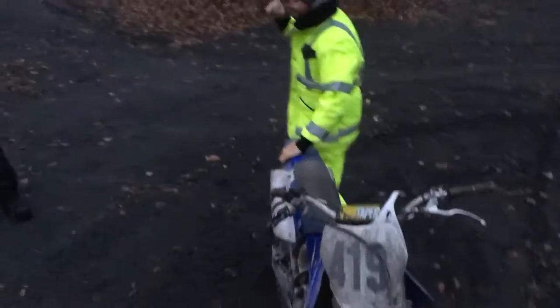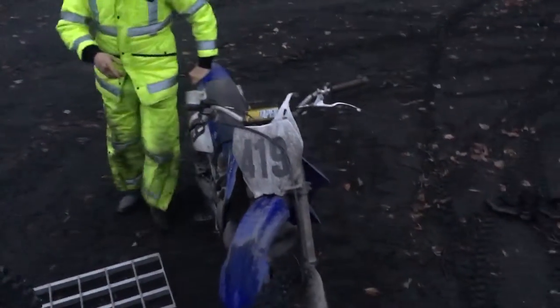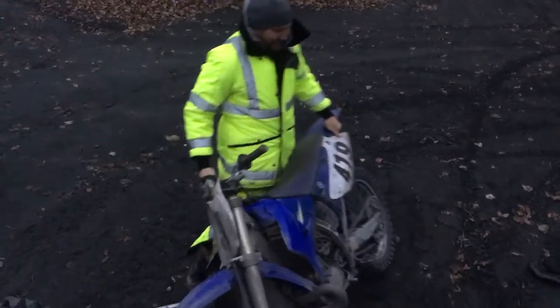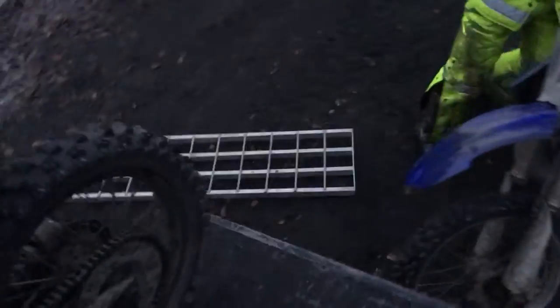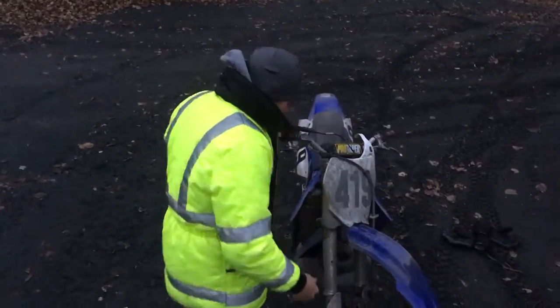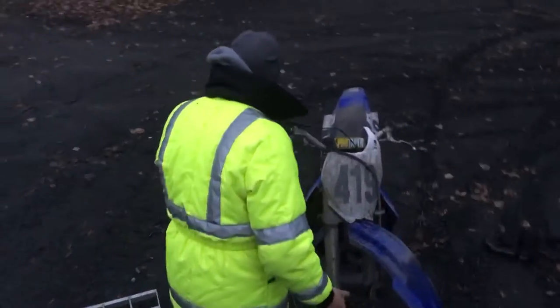How to load your bike into the back of a pickup truck without a ramp — even though we have a ramp, we're showing you the technique. The first thing is that this is kind of off angle.